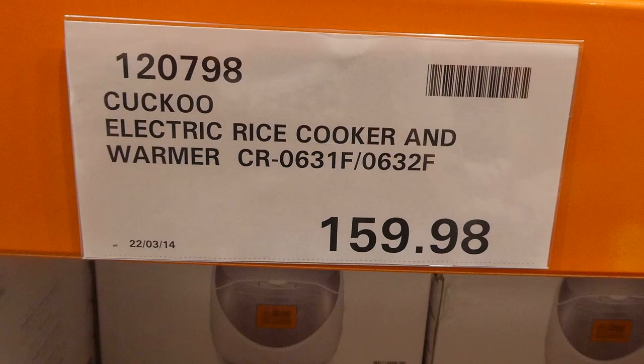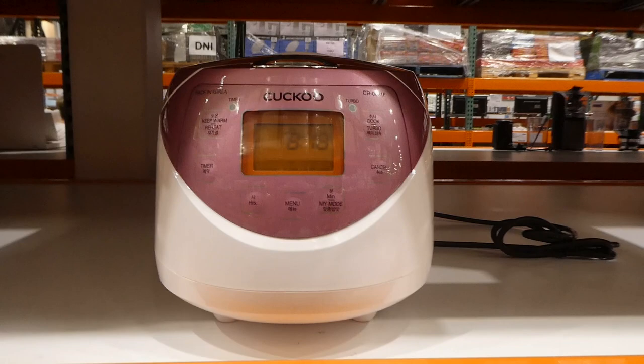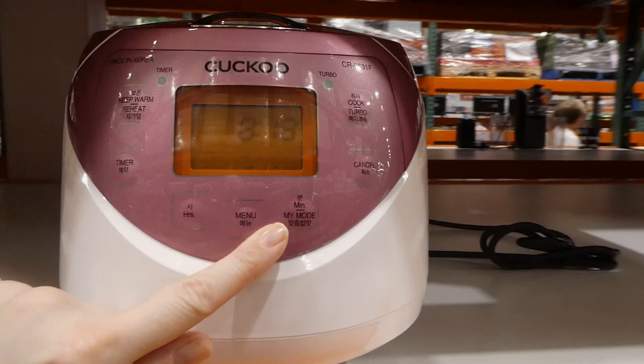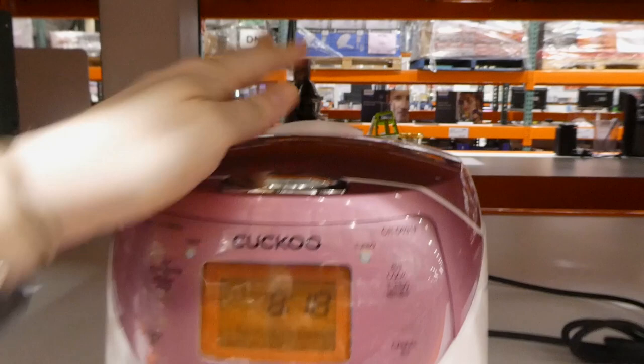Cuckoo electric rice cooker and warmer is $159.98, on manager special. It's cute - they have two different colors, a kind of pink and then gray. It keeps warm, has a timer, manual mode, turbo cooking, and it's got steam release on the top.